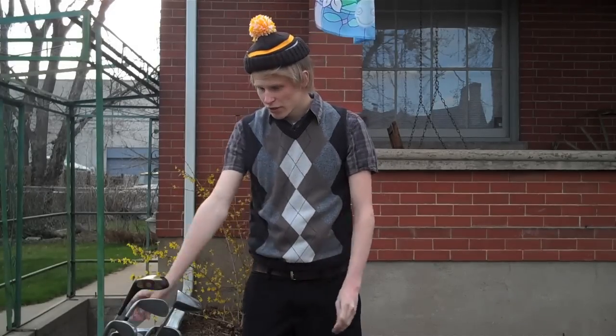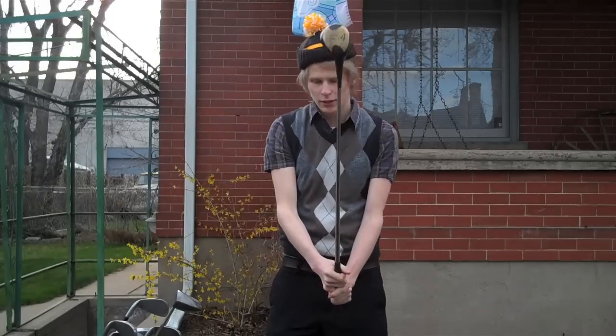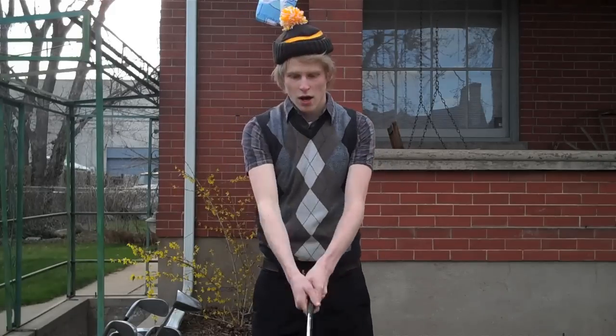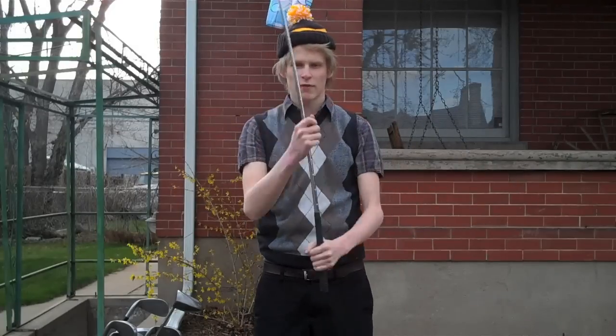First things first, we have to pick a golf club. I'm partial to this four wood right here. It's a nice golf club — it goes pretty far. It's pretty old, pretty retro. That's hip nowadays. It's got a good balance in the shaft. Just running my hands down the shaft.